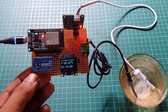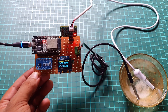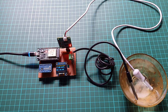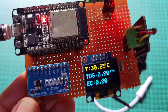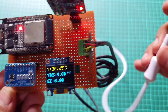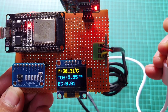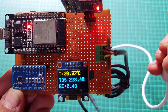In conclusion, this project demonstrates the monitoring of water quality using a TDS sensor, temperature sensor and ESP32 board. By measuring parameters such as TDS, EC and temperature, we can assess the purity and conductivity of water. The data can be conveniently displayed on an OLED screen and monitored remotely through the Arduino IoT Cloud dashboard. This project provides valuable insights into water quality and can be further enhanced for various applications.